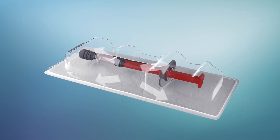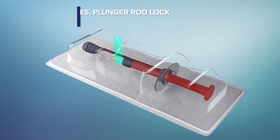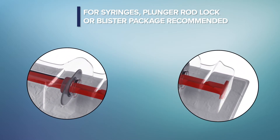Testing is the first important step towards determining device or syringe feasibility for VHP sterilization. In the case of pre-filled syringes, plunger rod lock devices are highly recommended, or blister packages can be used to prevent plunger movement.